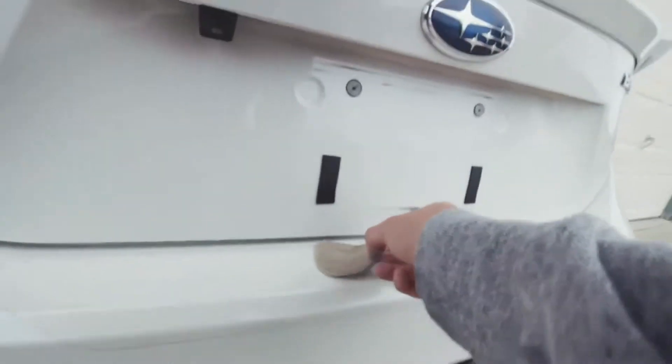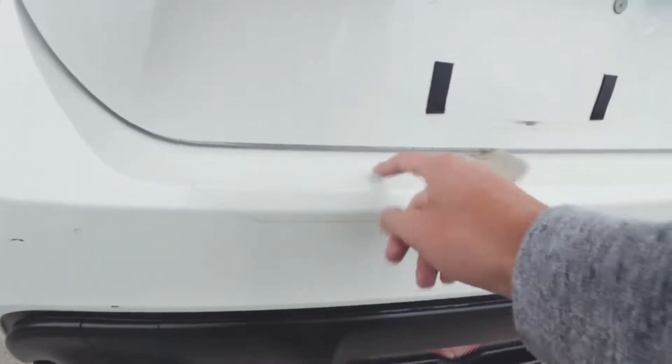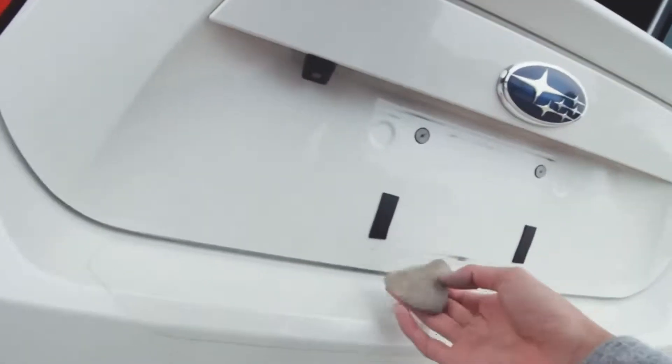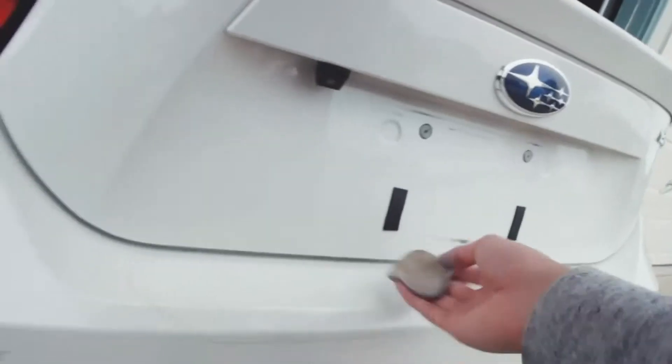I'm going to show you guys how dirty the paint is — keep in mind I just washed the car. Look at this clay bar: all this orange stuff. I don't know what it is still, but I have to take it off. This is actually kind of time-consuming, but it'll turn out good — I know it will.